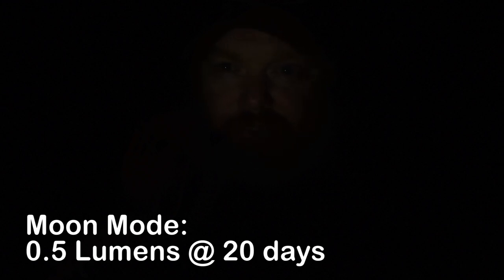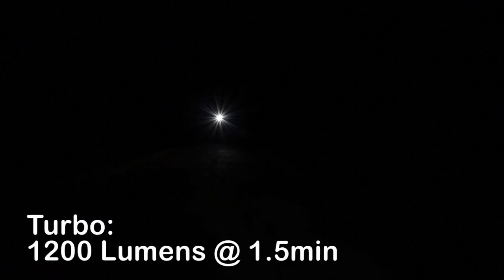Let's check out the performance in the dark. This is moon mode — that's half a lumen of light, just enough to read by in the dark, and the battery should last 20 days on this setting. This is the low setting at 12 lumens; the battery should last 33 hours. This is medium at 60 lumens; it should last 7.5 hours. This is high at 300 lumens; the battery should last 95 minutes. And this is turbo at 1200 lumens — it will last for 1.5 minutes and then scale down to high. And lastly, this is strobe mode.